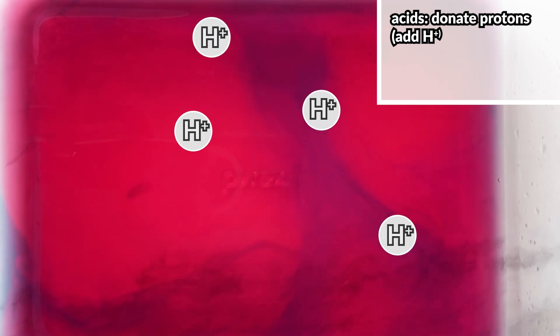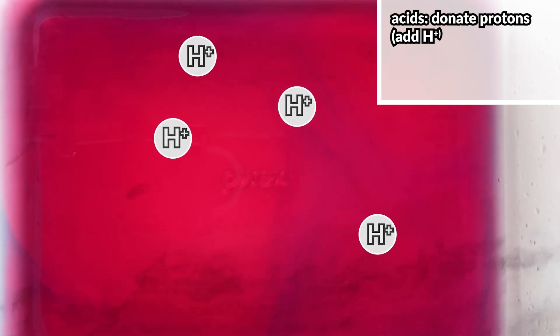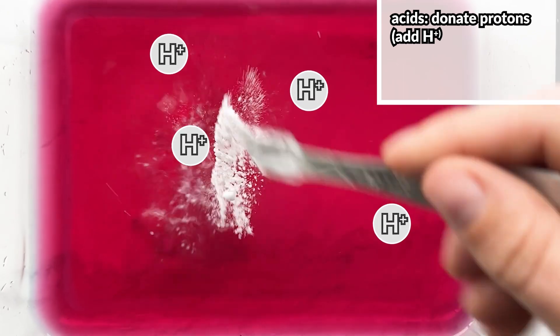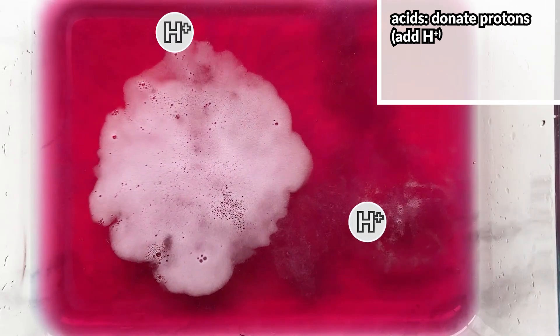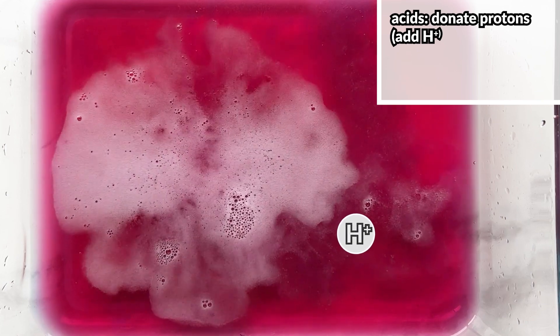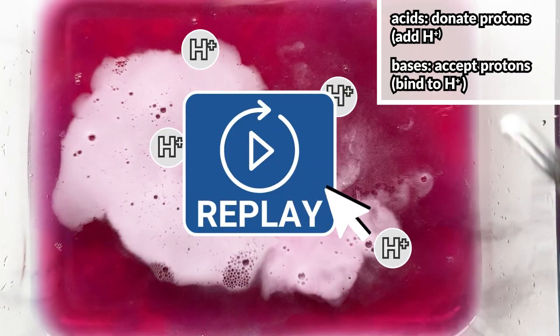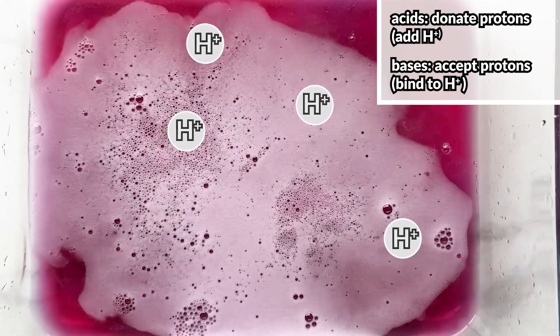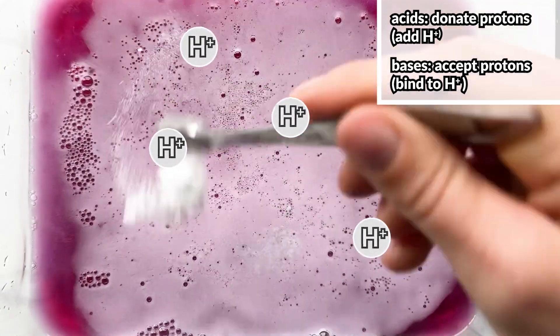When we add in baking soda, it's like these hydrogen ions are being removed from the solution. This is because bases bind to, or accept, hydrogen ions. While the concentration of hydrogen ions in the solution is decreasing, these hydrogen ions aren't just disappearing — that would violate the law of conservation of matter.